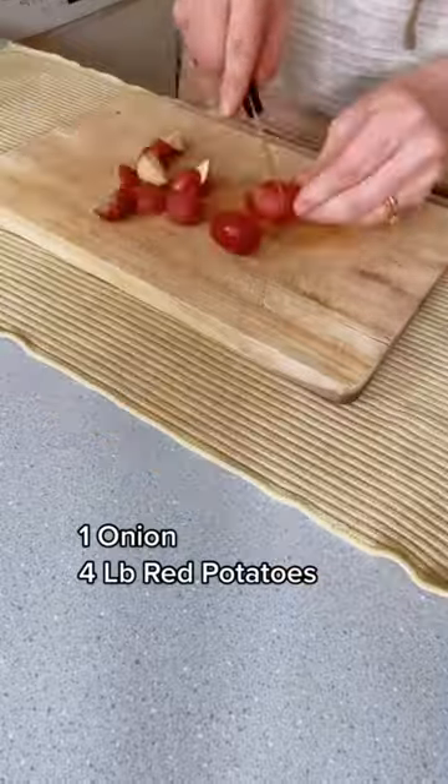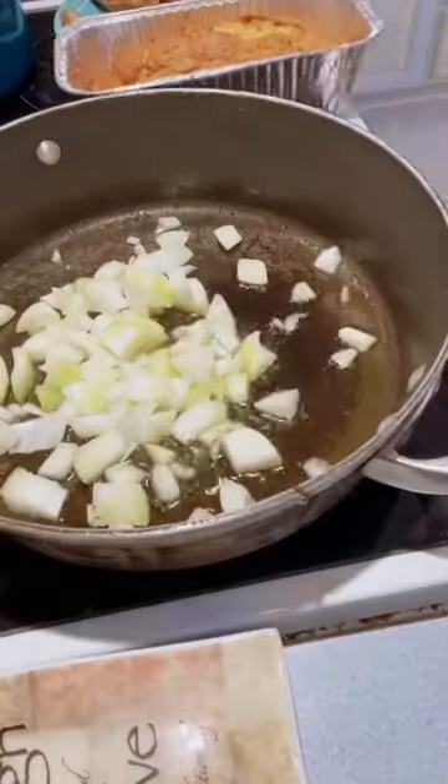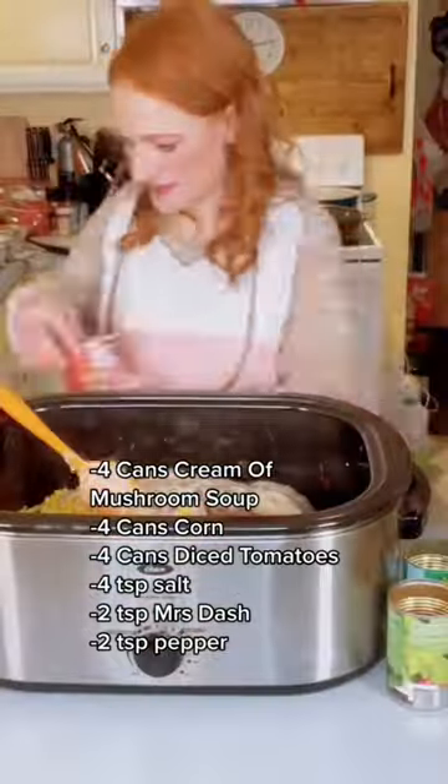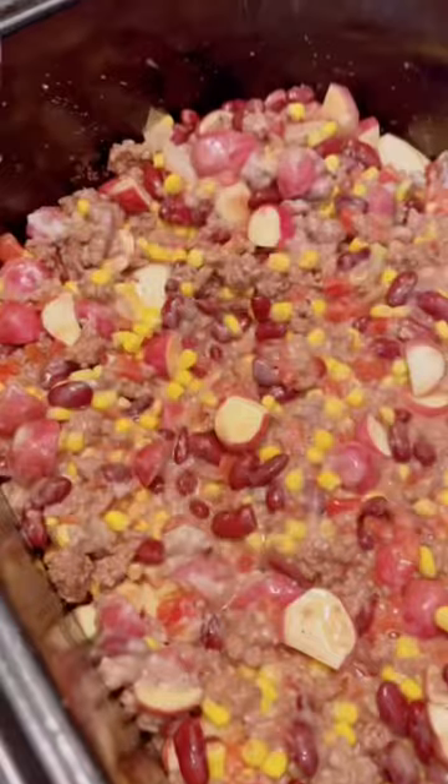Brown up your ground beef and cut up your onions and red potatoes. Sauté your onions in some oil and then add all of your ingredients to your slow cooker. Give it a good stir and let that cook all day.